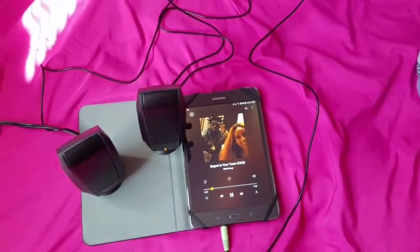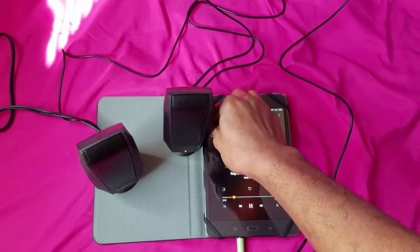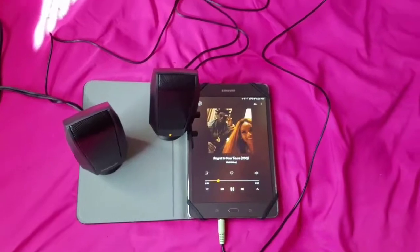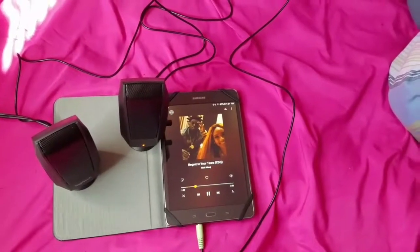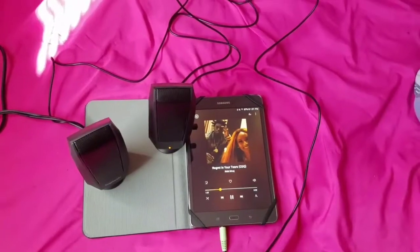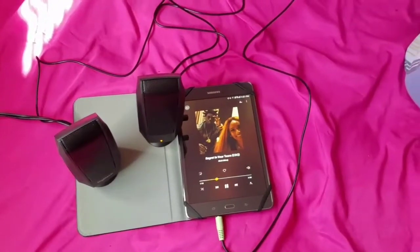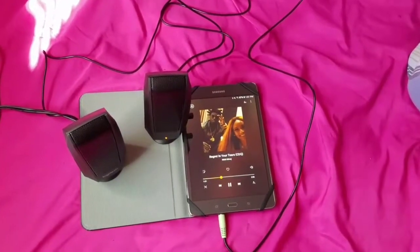You can definitely use the knob to turn the volume up and down. Personally, I like to turn the speakers up fully and then control the volume from the tablet. If I'm plugged into the tablet, I'll have the speakers turned up and control the volume from there.